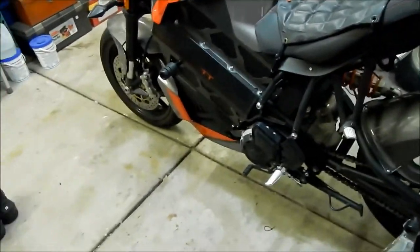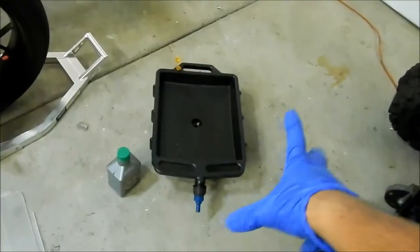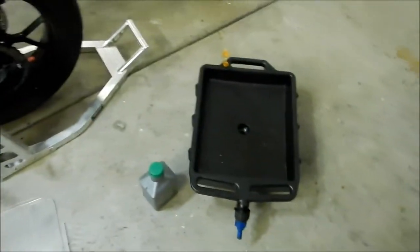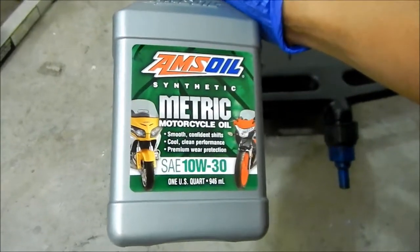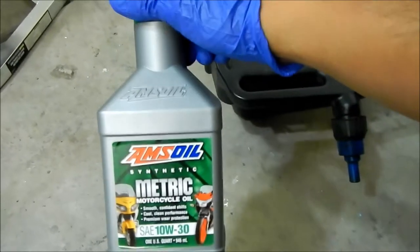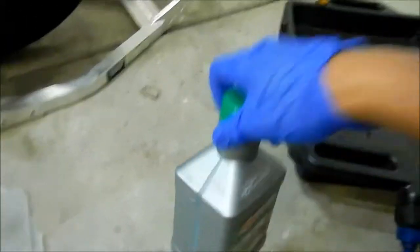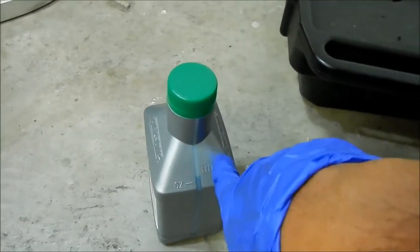I was surprised it redlined that easily — I have a 13-tooth sprocket now. So let's go ahead and do it. For oil, I'm using the same as last time: Amsoil synthetic metric motorcycle oil, SAE 10W-30. It's a really unusual weight — 10W-40 is what you normally find. It's a little less than a liter, kind of like a quart.